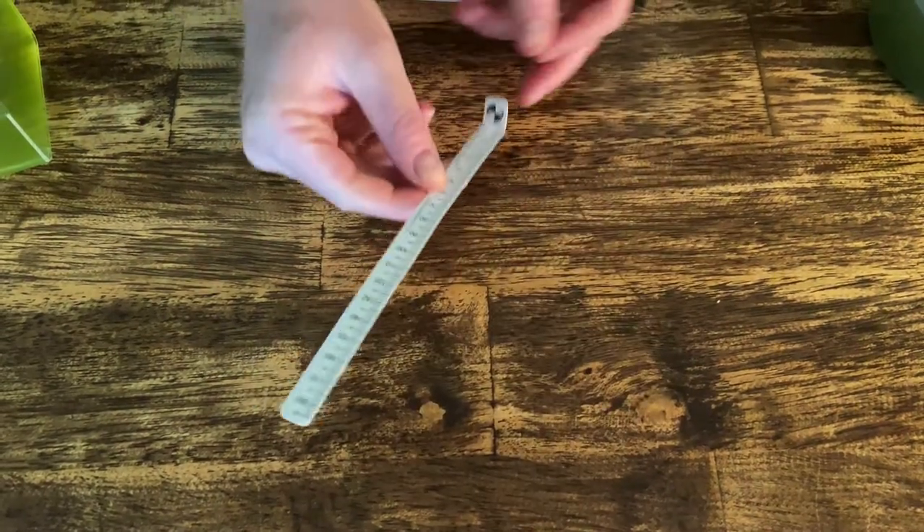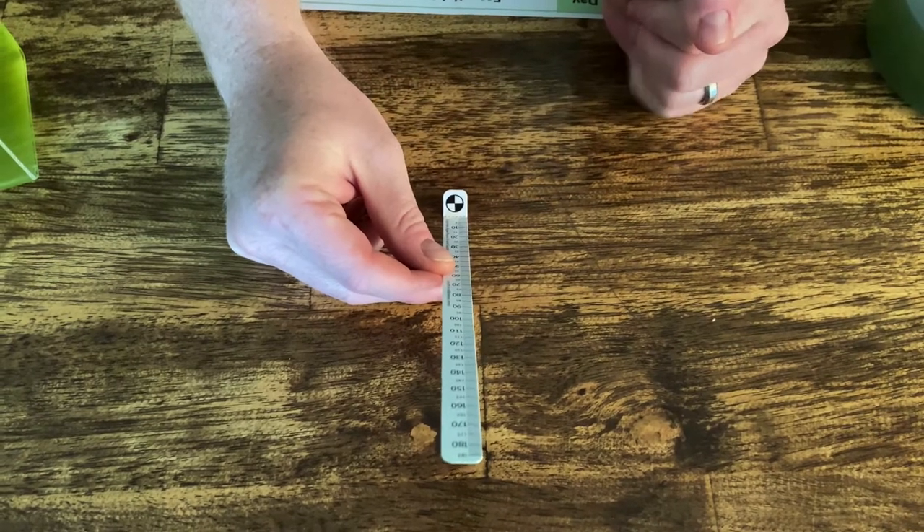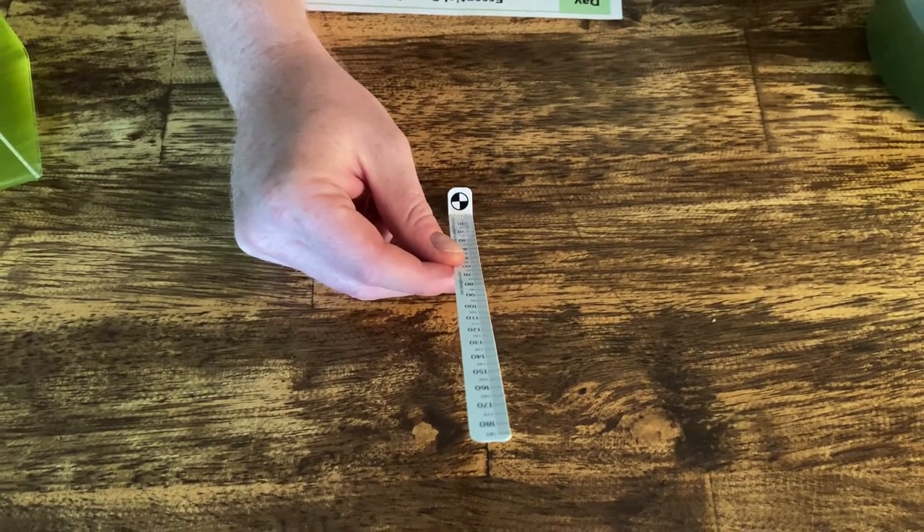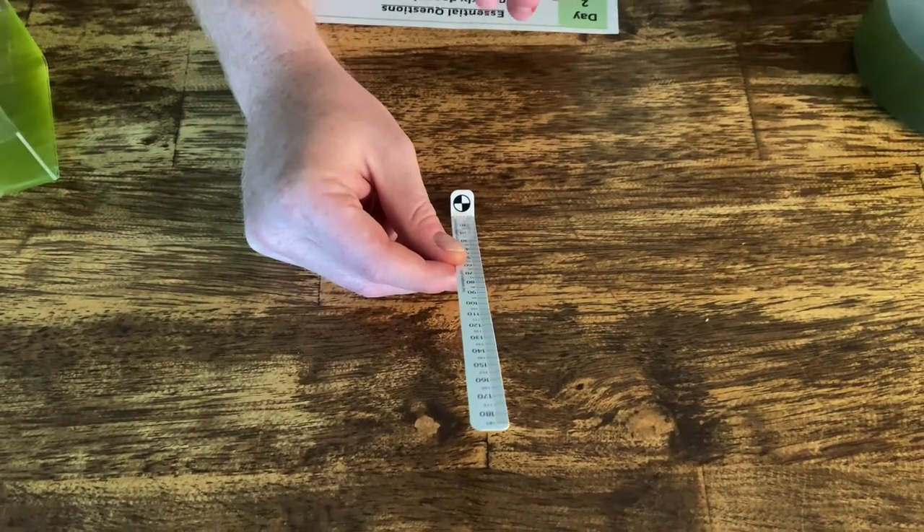The second part here is what we call the shield. This black and white circle is what we'll keep an eye on as we drop the SecchiStick down and lower it into the algae sample. We're going to watch that shield until it disappears.